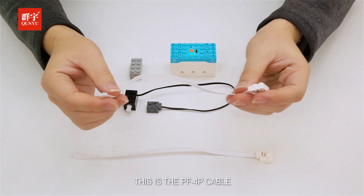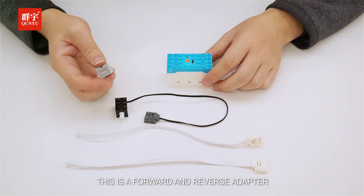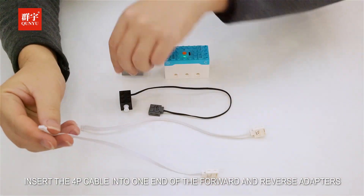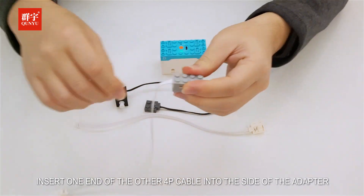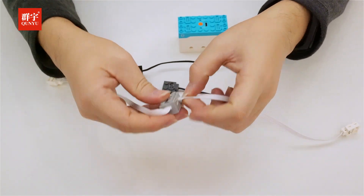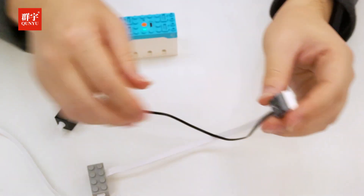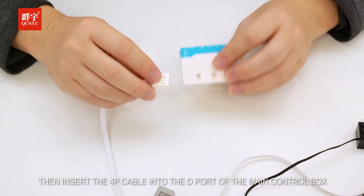This is the PF4P cable, the small motor module, and the forward and reverse adapter. Insert the 4P cable into one end of the forward and reverse adapter. Insert one end of another 4P cable into the side of the adapter and connect the other end to the small motor. Then insert the 4P cable into the D port of the main control box.